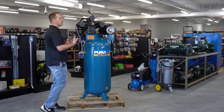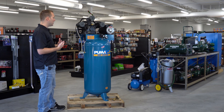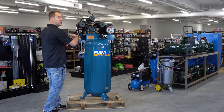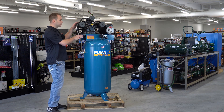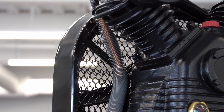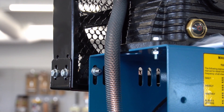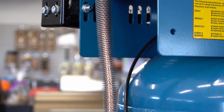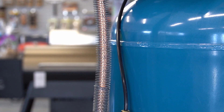Now that we've gone over the difference between a single-stage and a two-stage pump, let's go over the different components that help that pump work. On every compressor you're going to have a main line that's off the compressor pump that pumps into the tank. One of the most important features — and one of the most important pieces that a lot of people have issues with and don't know how to tell whether they're good or bad — is the check valve.